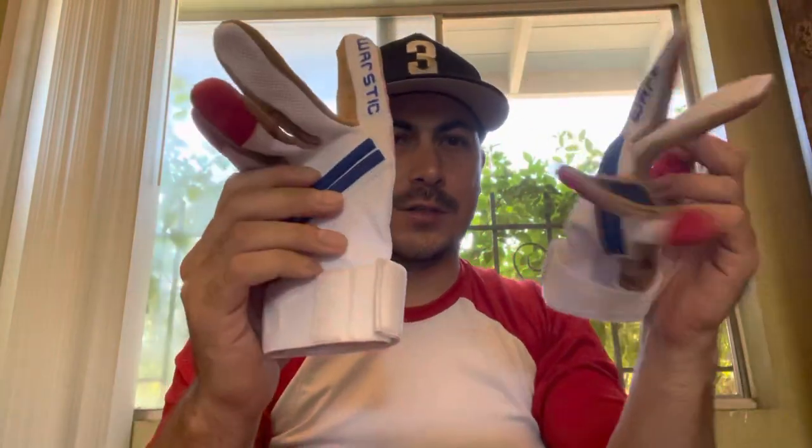Hey everybody, welcome to John's Random Reviews. Today we're going to be going over the new WarStick Workman 3 batting gloves. I just picked these up from Dick's Sporting Goods for $49.99.